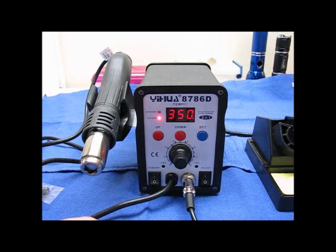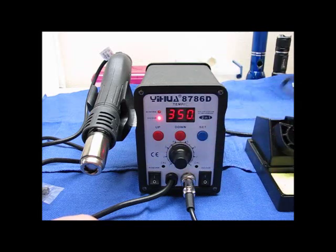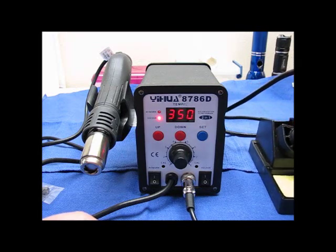I've tested it out with solder and it really does work as it says. It heats up in under a minute — it's really amazing.